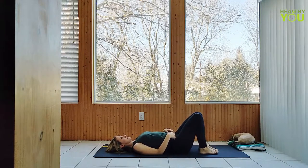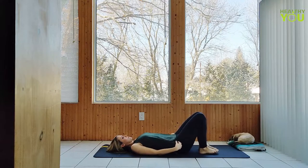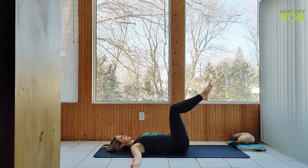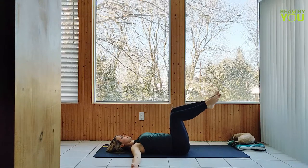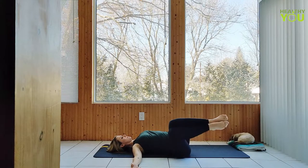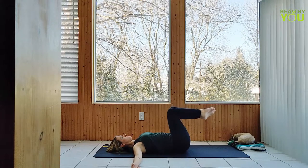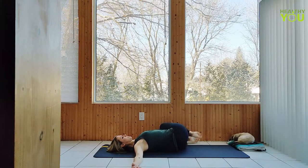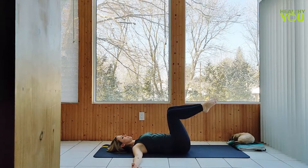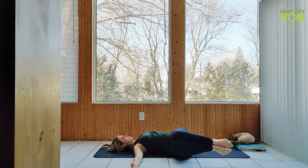Let's take both legs up to our tabletop position, keeping the knees and feet glued together, arms out at your sides at shoulder height. Let's drop both legs over to the right side, and then keeping them together, lift and bring them all the way over to the left. Continue twisting from side to side, moving at your own pace, trying as much as possible to keep the knees and feet together throughout the entire movement.